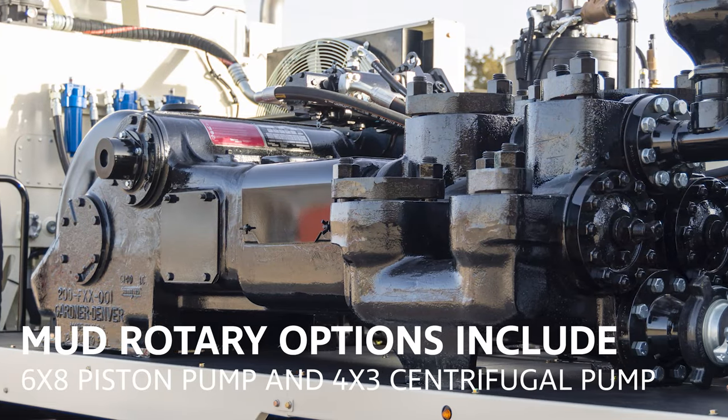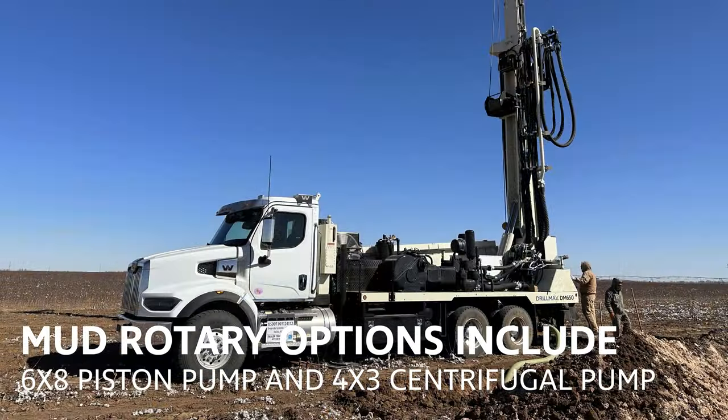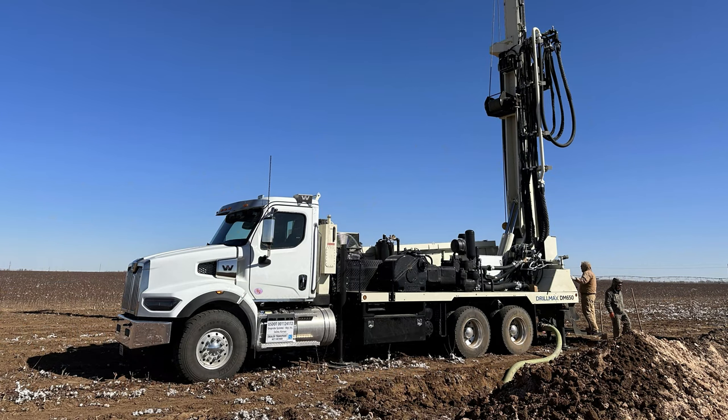Mud rotary options include a 6x8 piston pump along with a 4x3 centrifugal pump, with the ability to run either pump independently or supercharge it by running both at the same time.